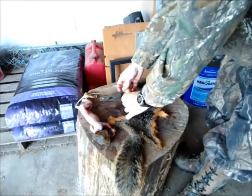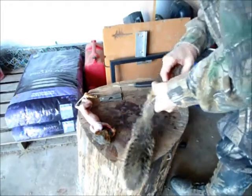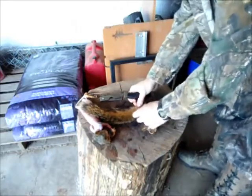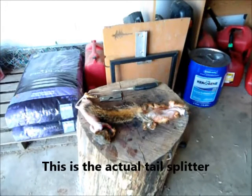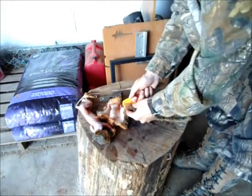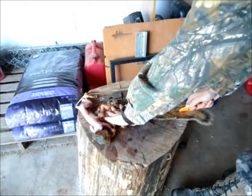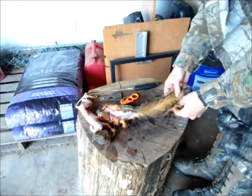It's good for tanning. I'm going to show you the first steps in preserving this so that you can actually tan it. First thing you want to do — even though the tailbone is out of the tail — you want to split the skin as well as you can. There's a special tool for that too called a tail splitter. You want to lay it out flat, hook this in where the tailbone was, and then just draw it out. That splits your tail about as good as you're going to get it, all the way down.